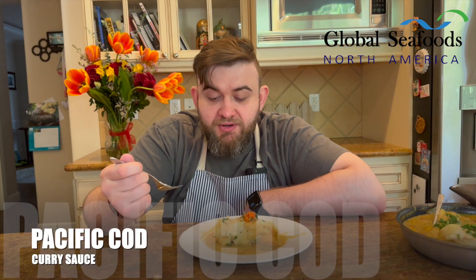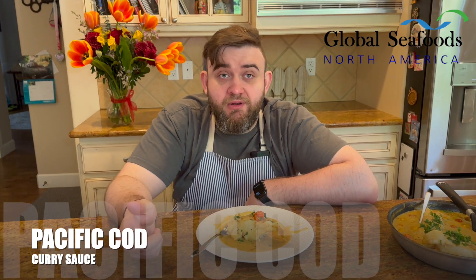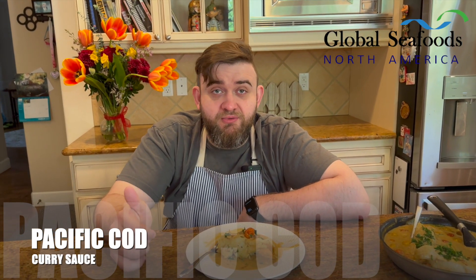I highly recommend doing this dish. If you like this, hit like, follow, share, and we'll see you for the next one.